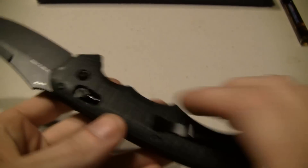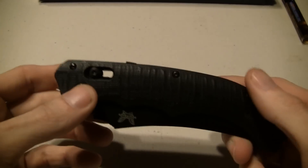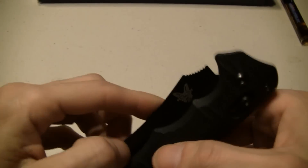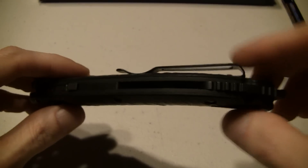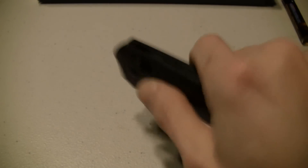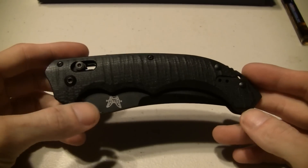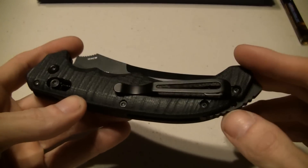Got your pocket clip right here. You can't really mount it for tip-down on this knife - you would not want to do that. You can go tip-up on either side. If you carry tip-down, you pull the knife out then you have to reposition to get up on the axis. Carry tip-up and when you pull it out you're already ready for the axis right here, either way. So there's no need to put the clip in the other positions. You've got screw construction so you can take it apart if you need to.